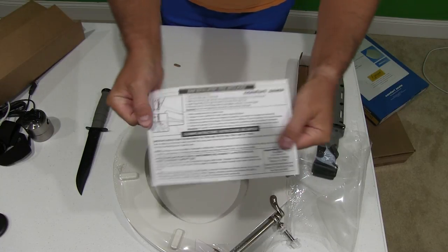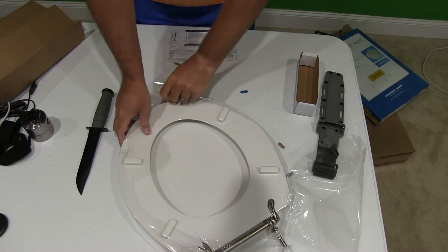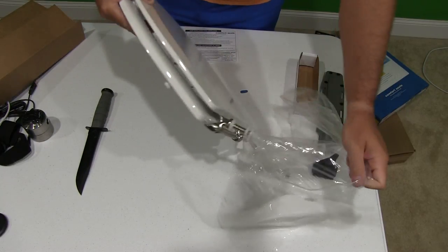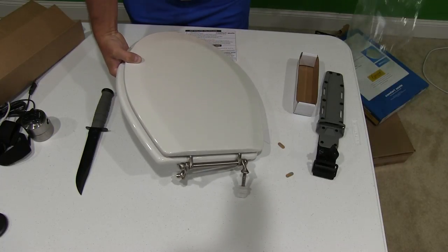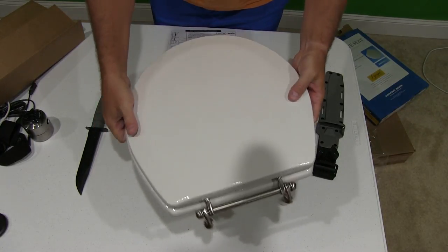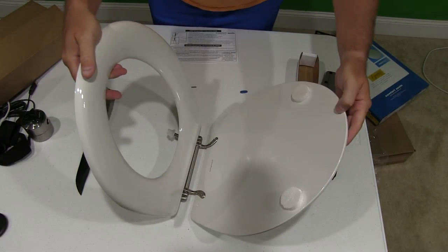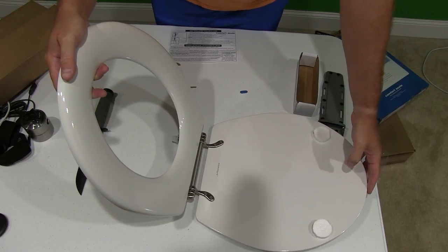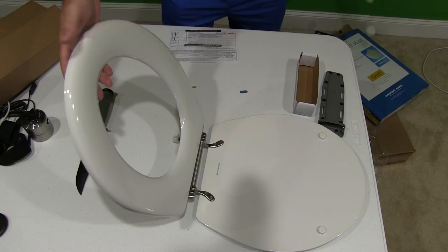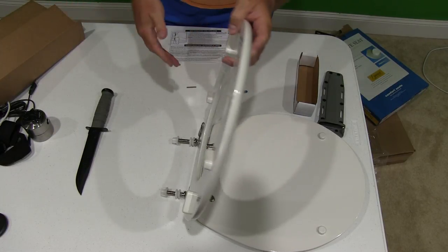Easy installation guide. Oh wow, this is fancy. See what makes it so fancy — this is just very high gloss and it's heavy, so when people use your bathroom they'll know they're using a classy bathroom. Look at that — got these little protective inserts in there from shipping. Just an awesome seat.